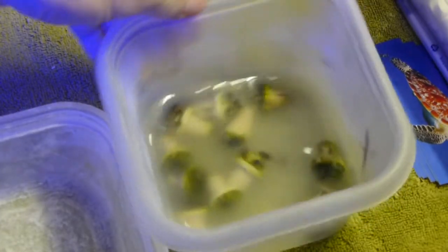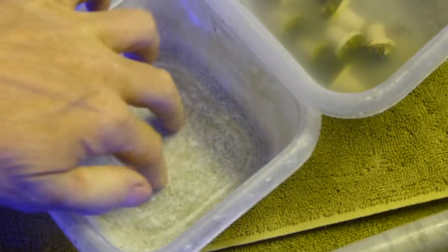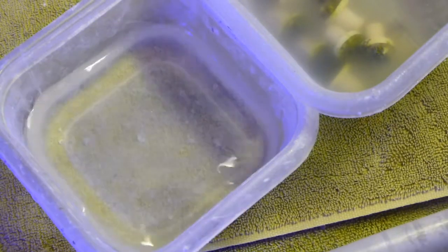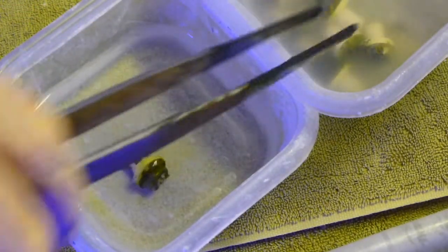We've let this sit for about 15 to 20 minutes. Now what I'm going to want to do is rinse it off, because this will kill fish. I need to rinse it off. So I've got another container and I add tank water to that. And then I'm just going to transfer all the frags from container A to container B.